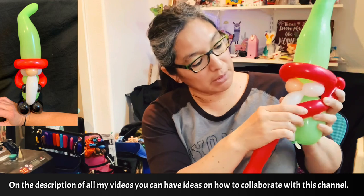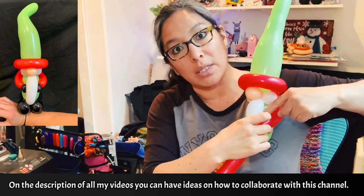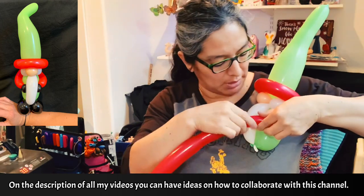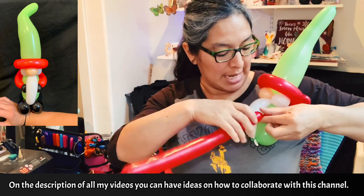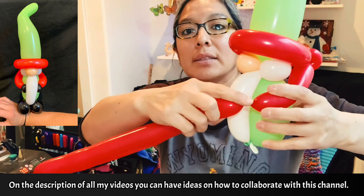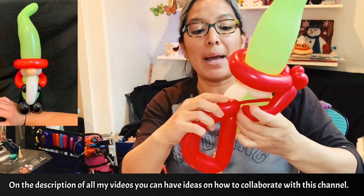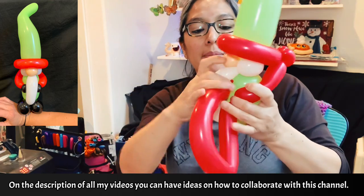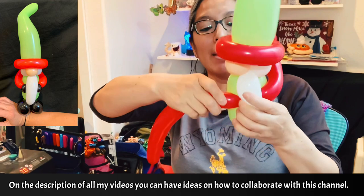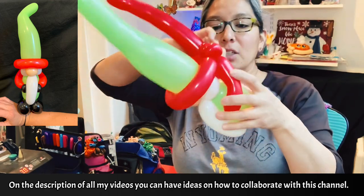The arms are coming from here. So you're gonna measure to get this point — you don't want it too low with the body, just the middle or a little bit higher, that's gonna be good enough. Twist it very well — twist a lot — because then you're gonna grab it and pass it between the beard and the green balloon. Push, squeeze, and keep twisting so you have that space in between.